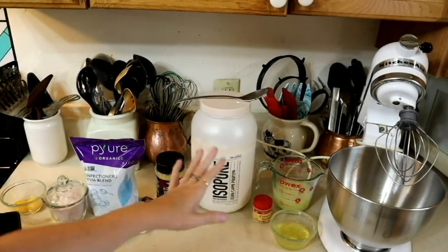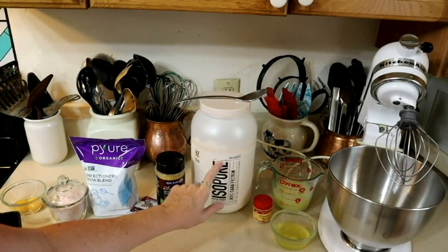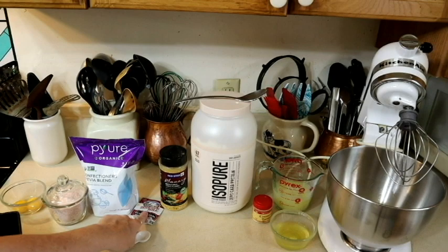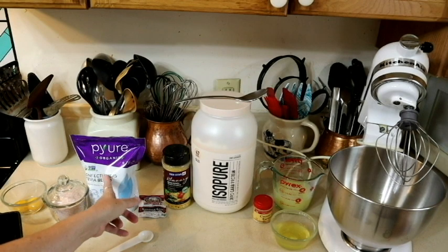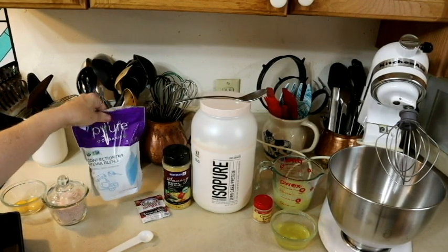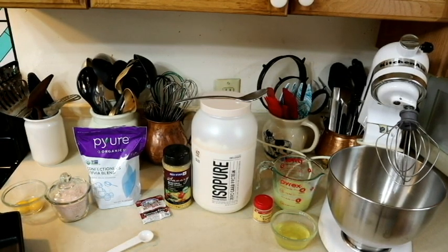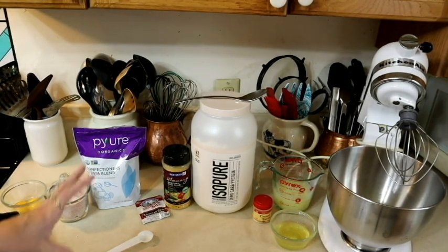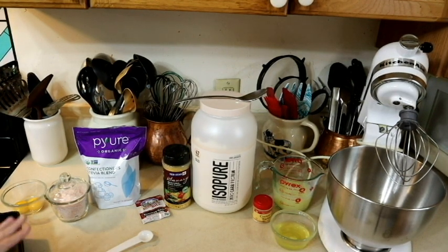You can also use egg white powder but that is really expensive, so I use this. You're also going to need some nutritional yeast, xanthan gum, some confectioners sugar that is not actually sugar — it's a stevia blend, I use Pure. Some salt, those two egg whites, and I've got a spray for the bread pan. Last time I made it into bun shapes; this time I'm going to try it in a bread pan.